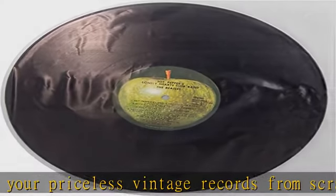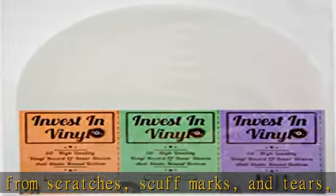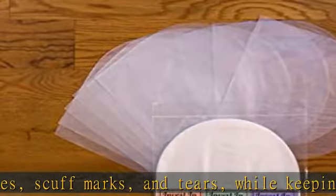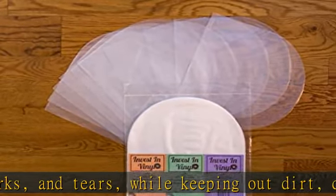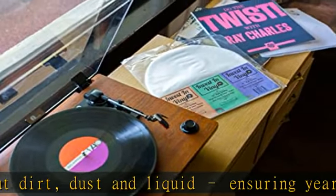Archival quality premium anti-static round bottom inner sleeve: the industry-leading design is thicker than standard record sleeves, providing the durability and protective longevity required by record inner sleeve and vinyl record storage best practices. Acid-free construction ensures no risk of vinyl deterioration or label discoloration over time.